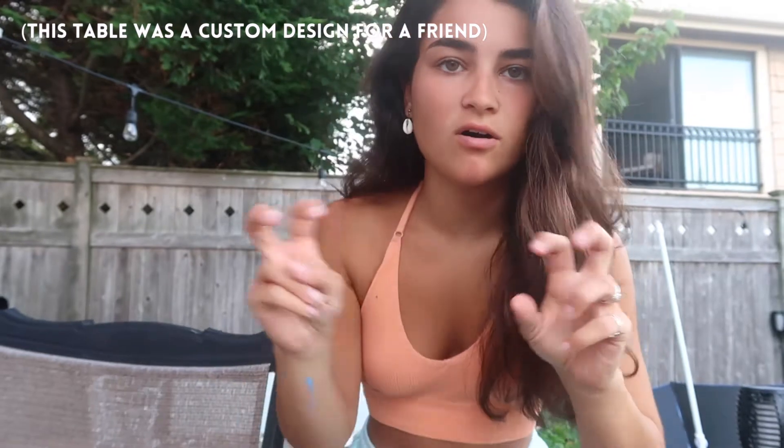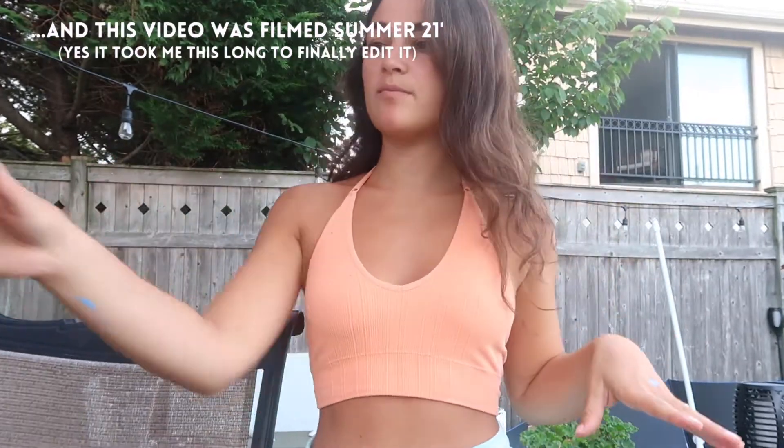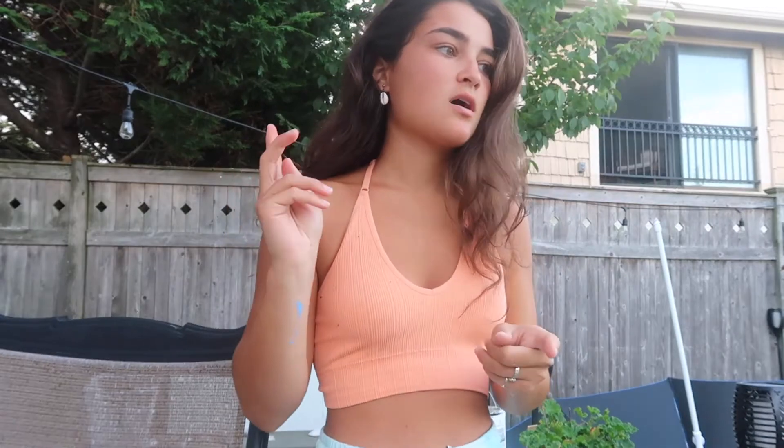I'm gonna give you guys a quick haul and show you the supplies I'm using for this pong table. First I got a big $50 bag worth of Michael's materials, which is just paint, paintbrushes, and a pack of paint. The main color scheme is orange and blue, so I got bigger paints of orange and blue, a huge thing of white, and then a pack of a bunch of different colors, so it really added up.